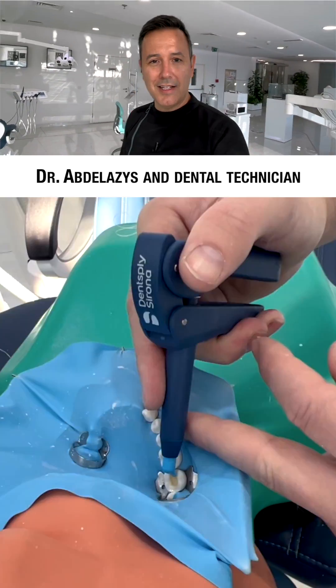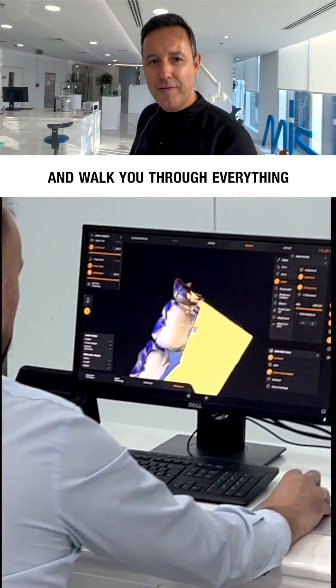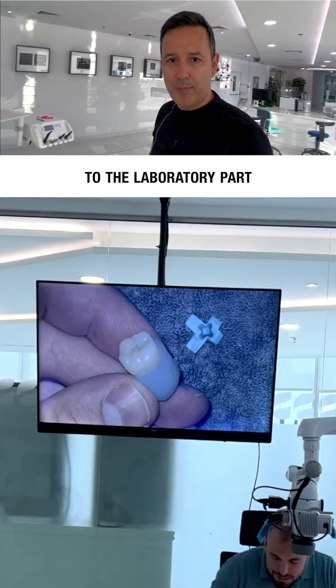Dr. Abdelaziz and dental technician Mirko Popovich from Dentsply Sirona will then take over and walk you through everything related to designing the restorations, material selection, tips and tricks about milling and staining, and everything related to the laboratory part.